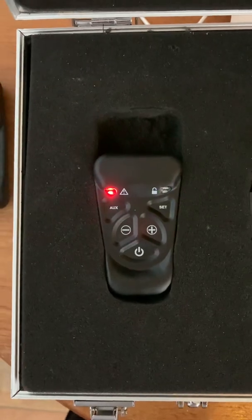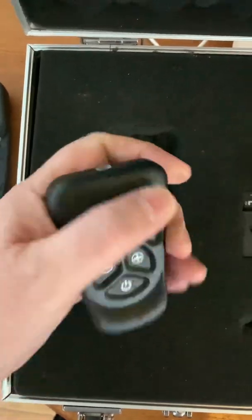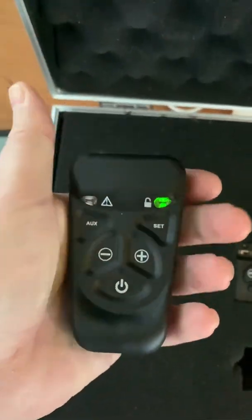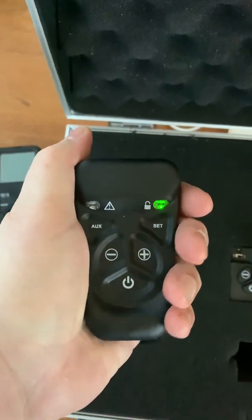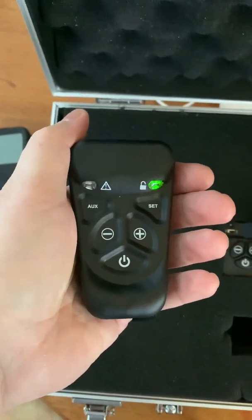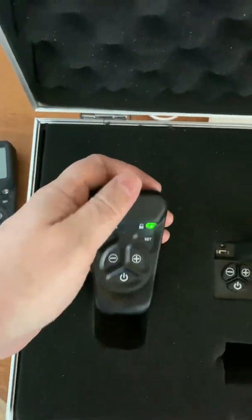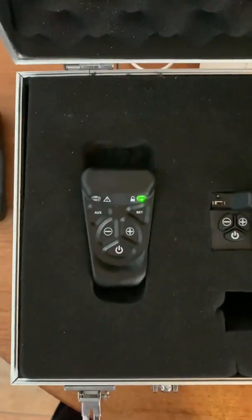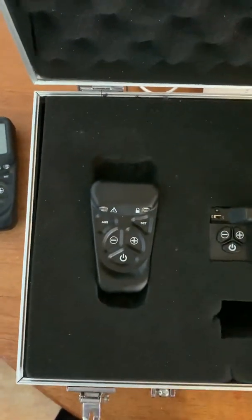It will make that noise for one minute, and you can repeat the process to make it page again. If you find it in the meantime, pick the handset up and hold it. As soon as it recognizes that you've held it by gripping it, it knows it's been found and stops making the paging noise. It will make that noise for a minute each time a paging request is sent.